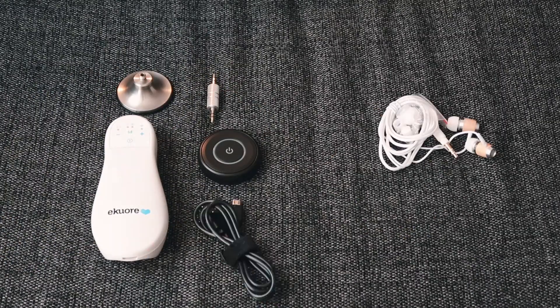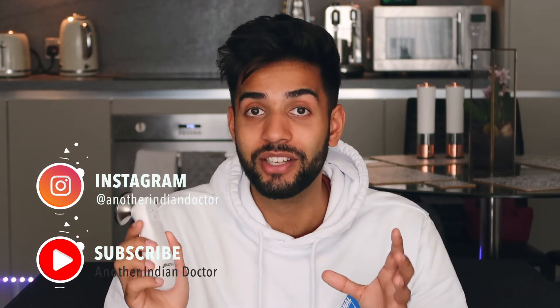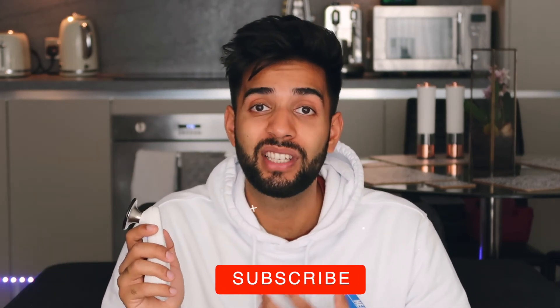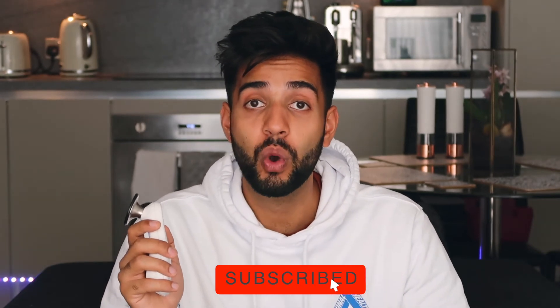I can't wait to try it out. Hopefully if it works it sounds like it could be really good. Obviously, thank you to eCure for sending me the stethoscope — I'm going to try it out and give you my honest opinions and compare it to my normal stethoscope. I hope you enjoyed this unboxing, guys — it's kind of like watching me at Christmas opening a new stethoscope. If you've got any specific questions, drop me a message on Instagram at another_indian_doctor or drop a comment on YouTube. As always, make sure you subscribe to the channel so you can see the full review when it finally comes out. Take care guys and I'll see you soon.